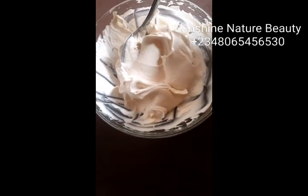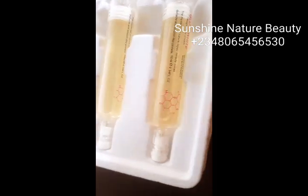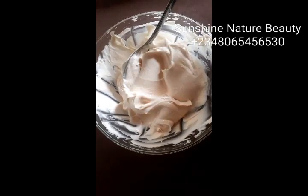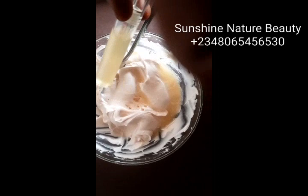Now I'll be adding my glitter white magic face cream. This is how it looks like. I'll be adding the two — so I'll be adding the second one as well.